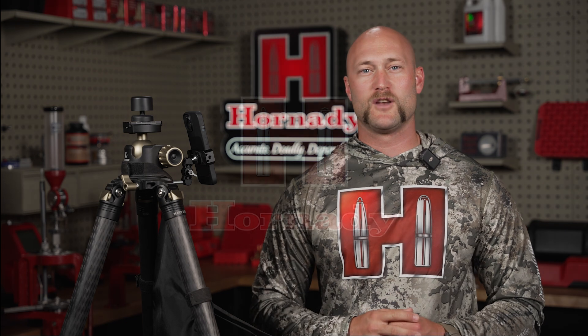The Hornady Ballistics app with Ford Off is constantly evolving. We're always adding more features, more bullets to the library, and more things like this — the integration with the Calypso Ultrasonic Wind Meter — so that you have the best product as a long-range shooter.